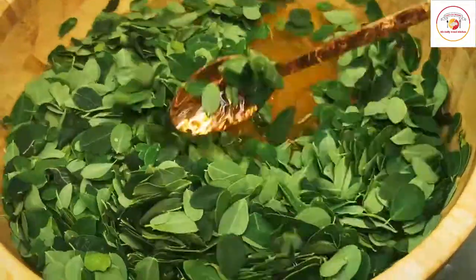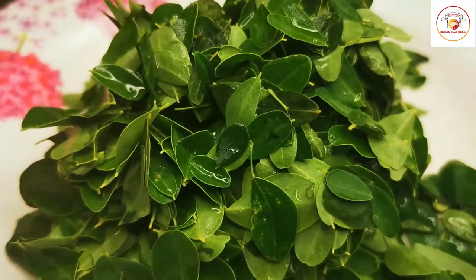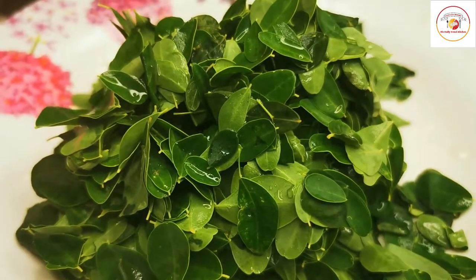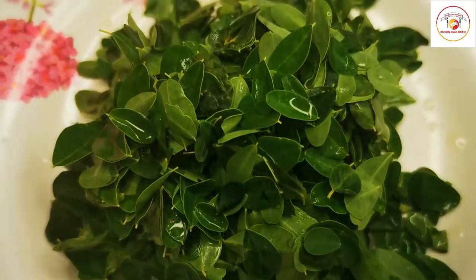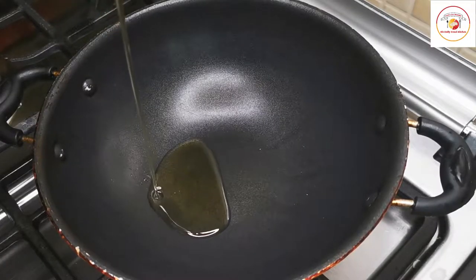Let the leaf soak in the water with the turmeric for two to five minutes, then use fresh water to wash. After washing, this is how it looks — nice and fresh. Now let's go for the preparation.